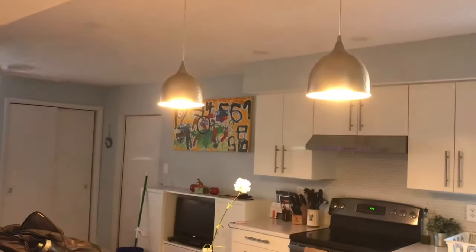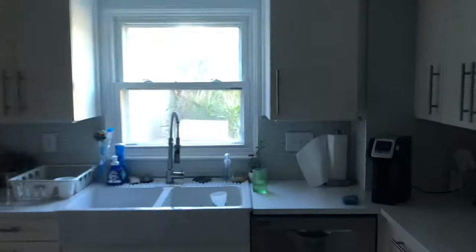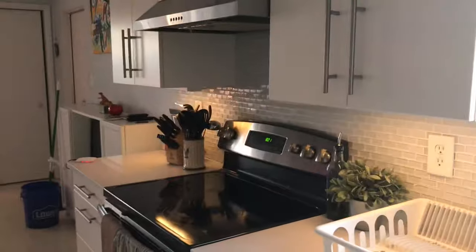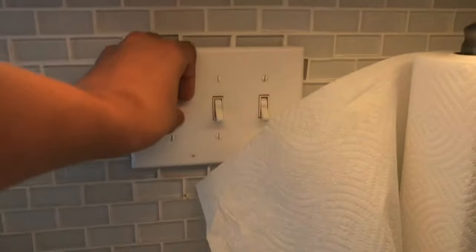It's also a dimmer switch. Over here, we've got three more switches. The switch on the right goes to the garbage disposal. The switch in the middle goes to the light above the sink. And the switch on the left goes to the lights above the counters — it's also a dimmer switch.